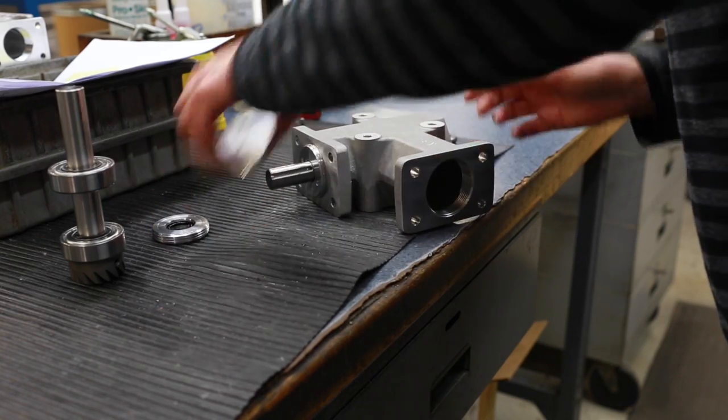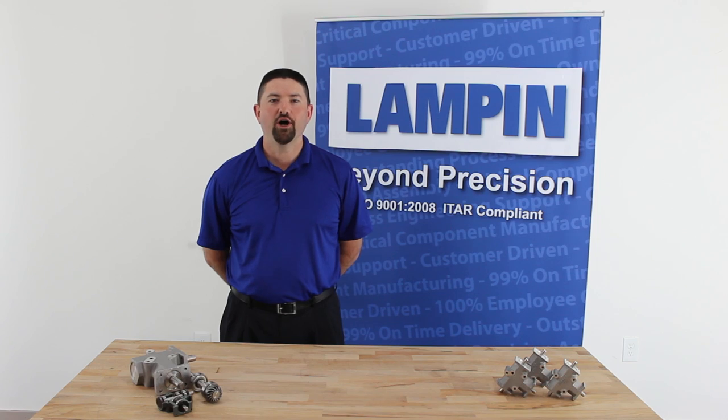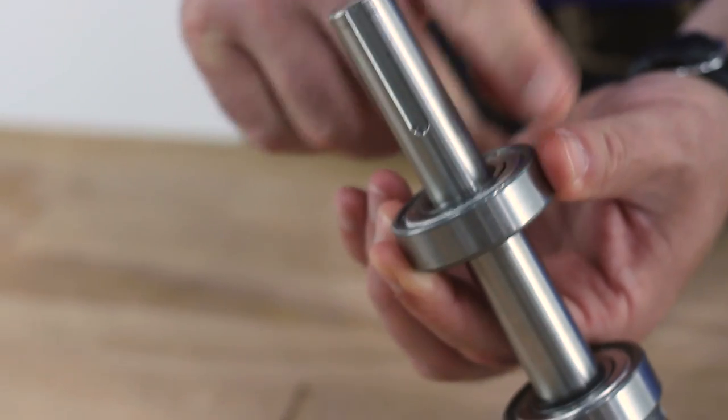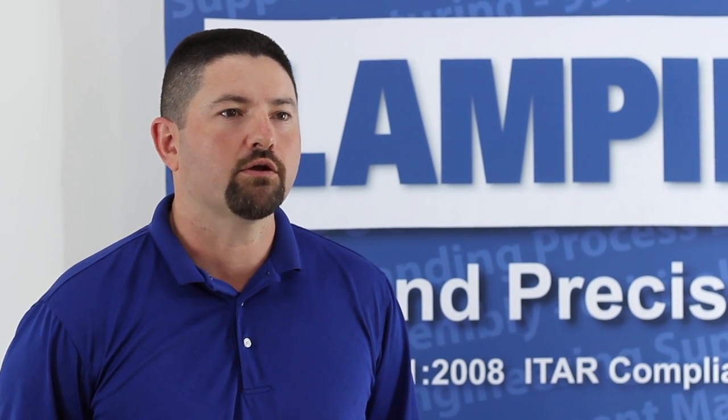Bearing lock nuts provide simple adjustment to ensure the gears are optimally meshed. The bonded lip grease seals provide positive grease retention, recommended for use in the food and drug industry. This keeps the grease where it's needed, eliminating any cross contamination. Sealing contaminants out helps ensure a longer life for the gearbox.